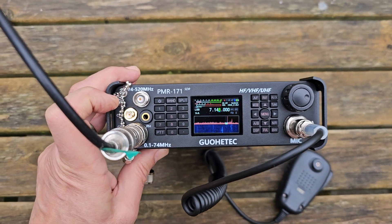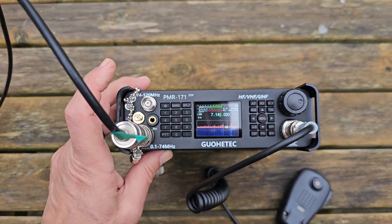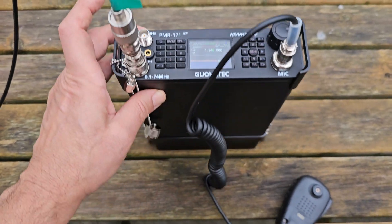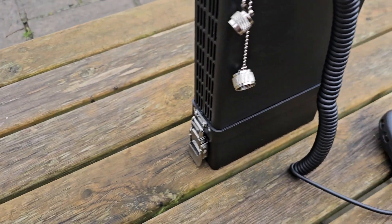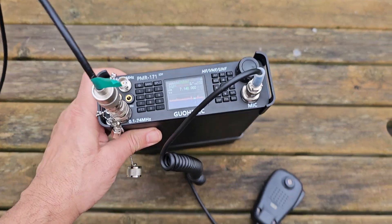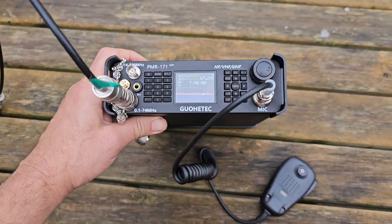If you go for the GPS model with DMR, you could get that, but I haven't — it costs a lot more. I recommend that if you want it, get it first because it's very hard to add those modules later. The battery pack is on the back and it actually disconnects and can still power this device with a cable.